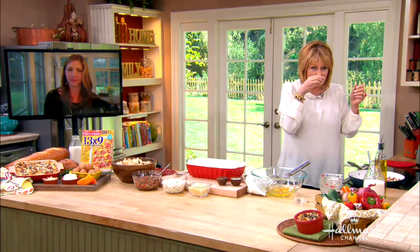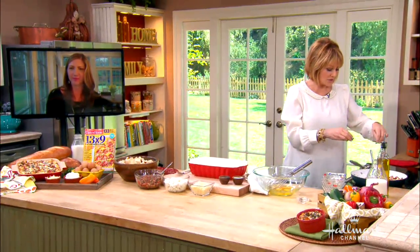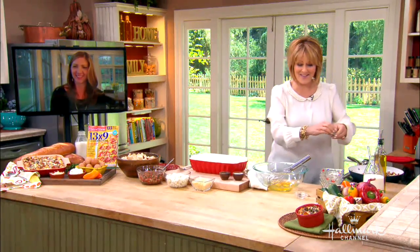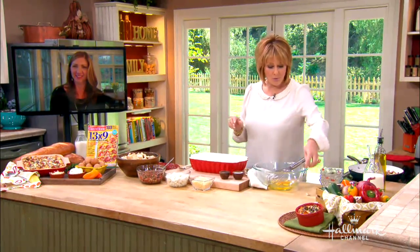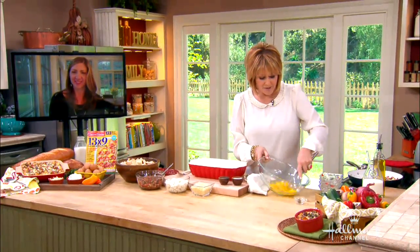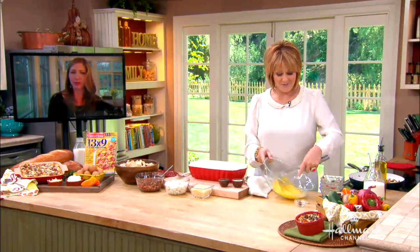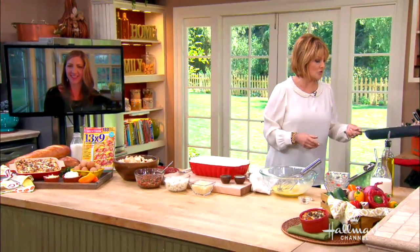And then we have some thyme — it's delicious. So we'll do that for about 30 minutes. Then we're going to take our eggs and just beat them up like this. How am I doing so far? You're doing perfectly! We're going to let this sauté a little bit more.